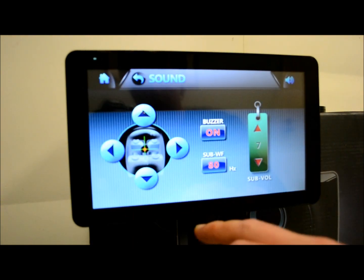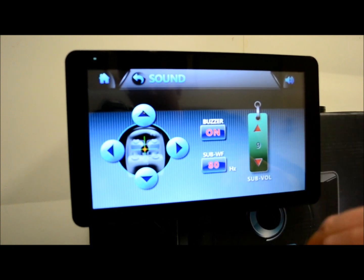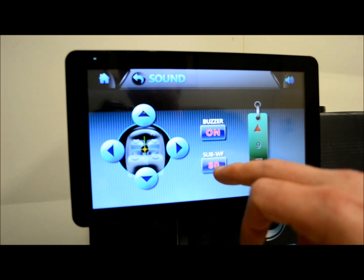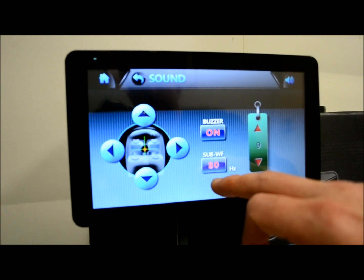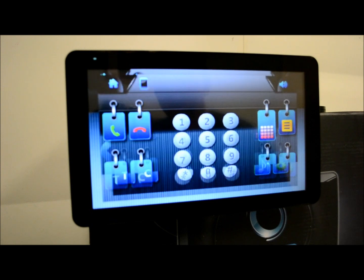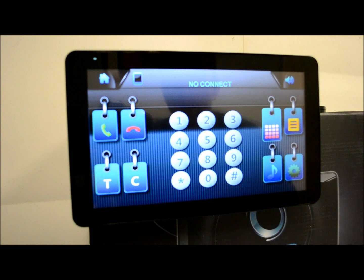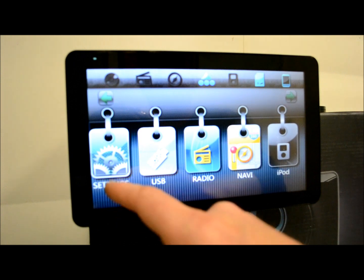So in settings under sound, the buzzer we have on with volume for the buzzer. The subwoofer filter — if you wanted 80 Hz and lower to pass through — then 120, 160, and off. So the lowest you're going to go is 80. I would like to see it go a little lower, around 50 or so. But if you have an amplifier for a sub, you're going to have a low-pass filter on there anyway, so you could set it as high as 160 because your amp gets the last word.